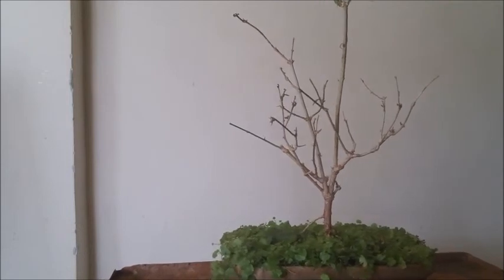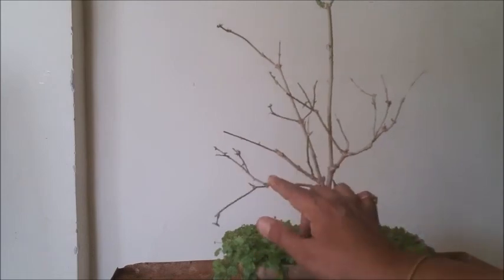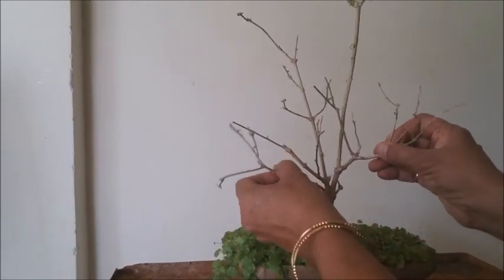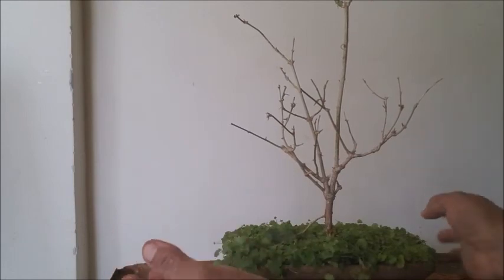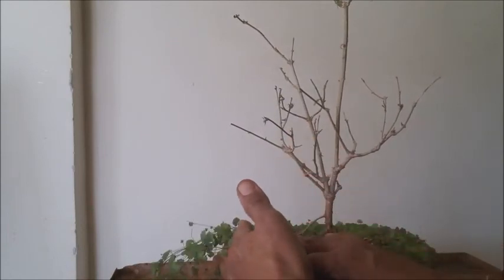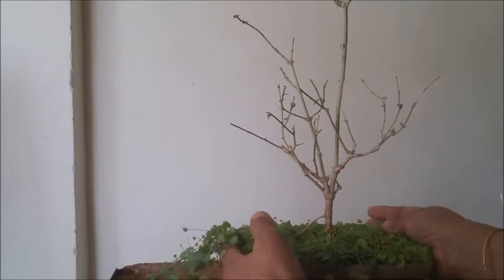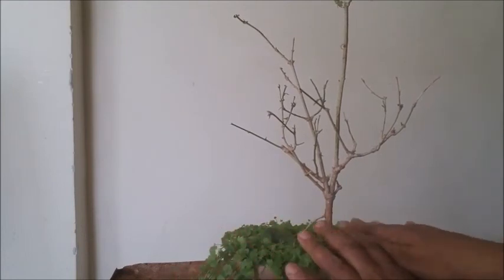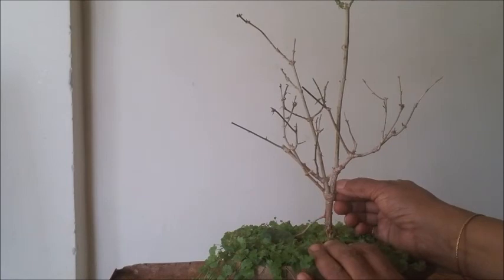Hi friends, welcome back to our Bonsai Kaplas Creations. Today we are working on a Mogra plant, which is a white jasmine. It gives beautiful white flowers during nighttime and has a lovely perfume smell. If you put this plant near your bedroom or at the entrance of your house, the smell will spread all over and be very pleasing to the mind.